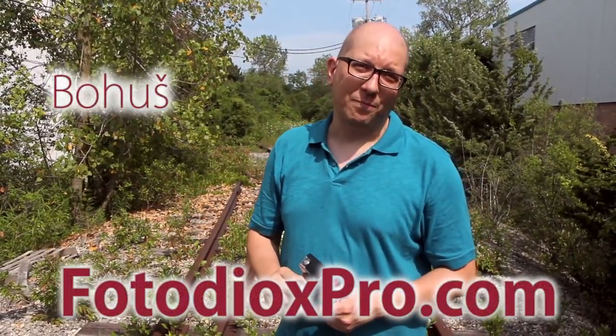We've been working on the railroad all the live long day, and that's actually true. I'm Bahuj for Fotodiox Pro and GoToughGear.com. We've actually been working on a tiny railroad.